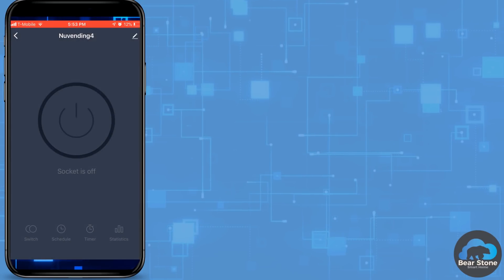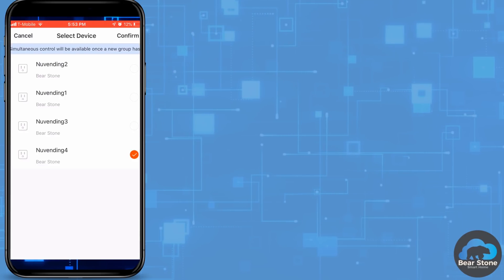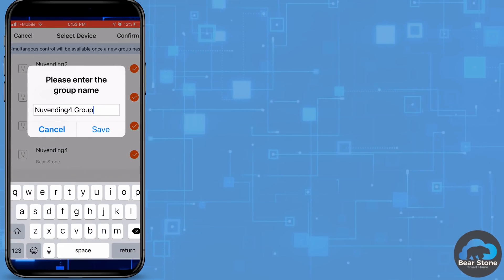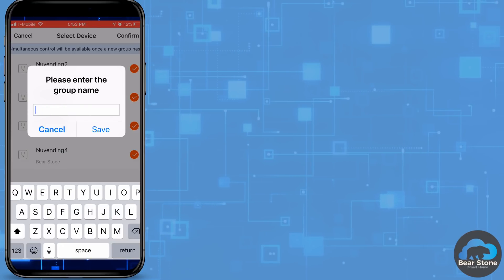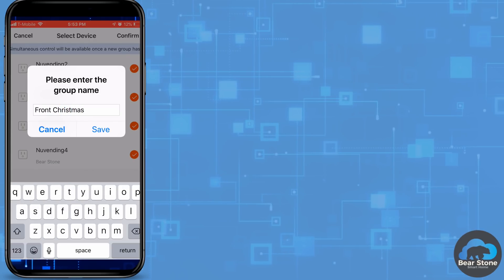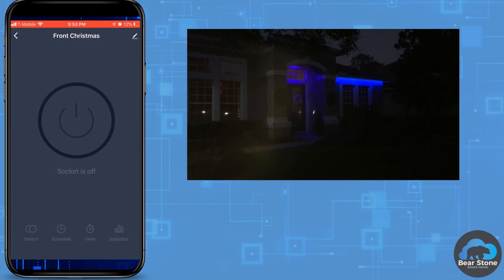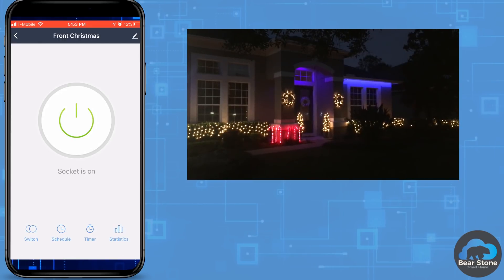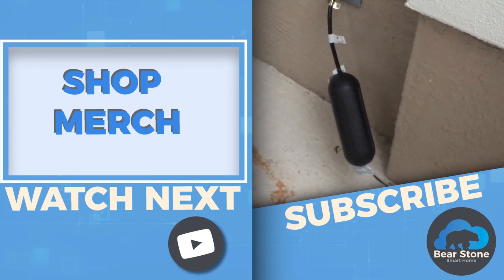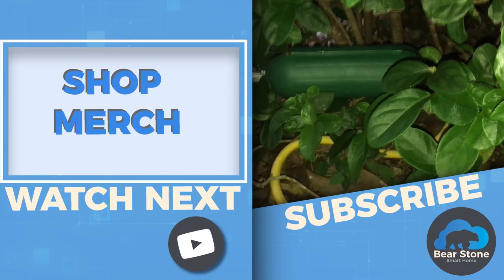Now that I have all four, I'm going to go into one and create a group. You can definitely do this in Home Assistant, but I'm going to add these in the Smart Life app just for a quick demo. We select them all and give the group a name — I'm going to call this 'Front Christmas' because these are the smart outlets I put in the front of the house to control all the different lights. You can see everything's off, we click the button, and then we turn everything on. So that works great. Let me show you where I've added these — we have one here and another one hiding here.